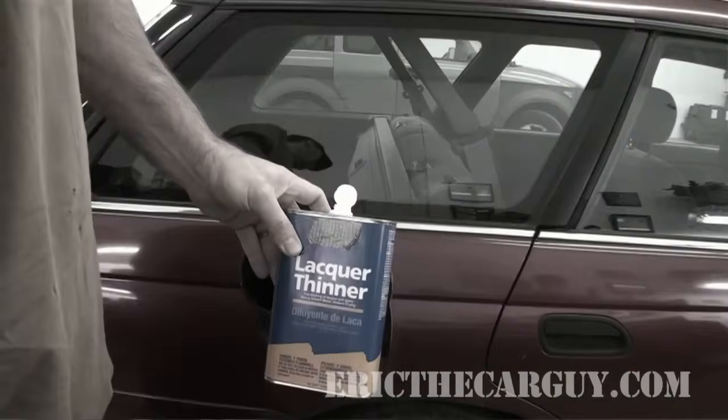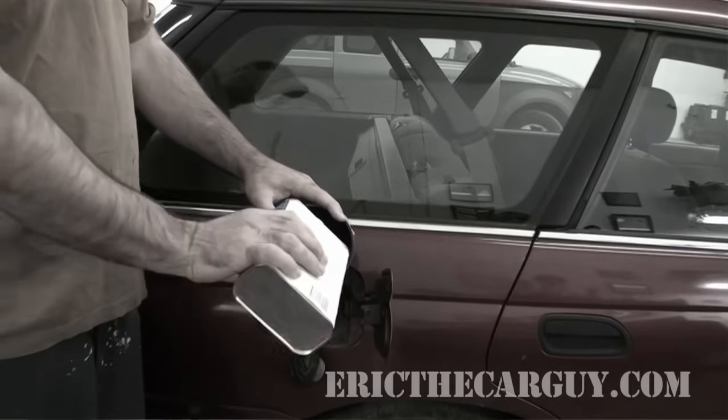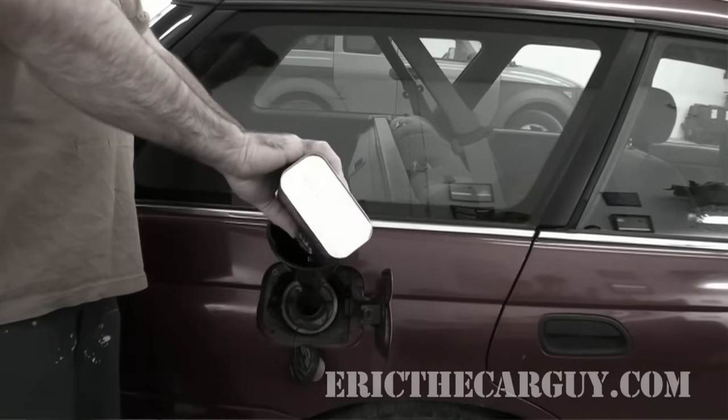I don't believe it has a bad catalytic converter. Being a '93, it's not OBD2 and doesn't have any catalytic converter monitoring of any sort. However, I'm about to do some exhaust work on it, and some of that involves the catalytic converter itself. Given that my last video wasn't successful using lacquer thinner — and I probably didn't use enough — I'd like to try another method: dish soap and water.